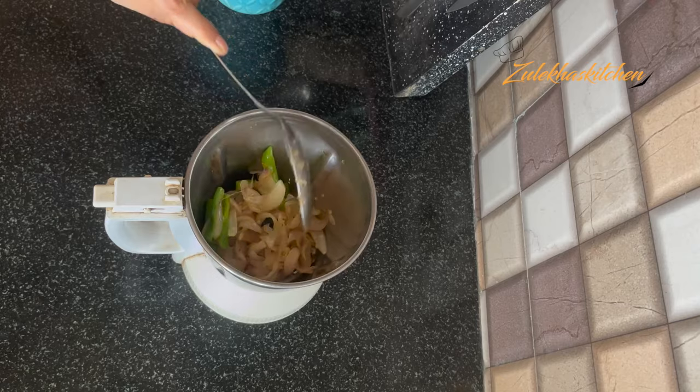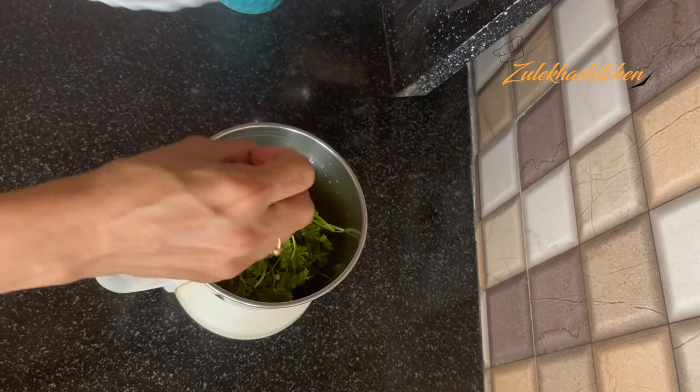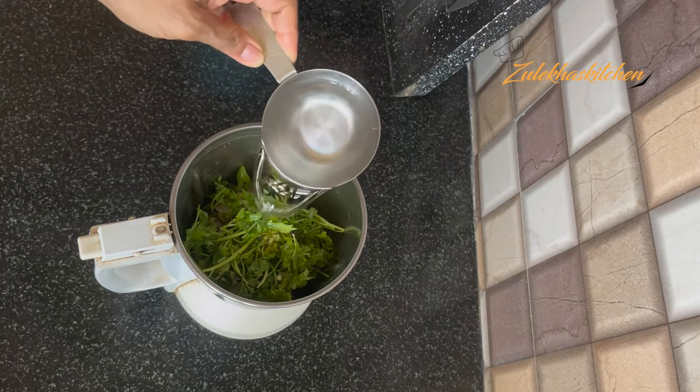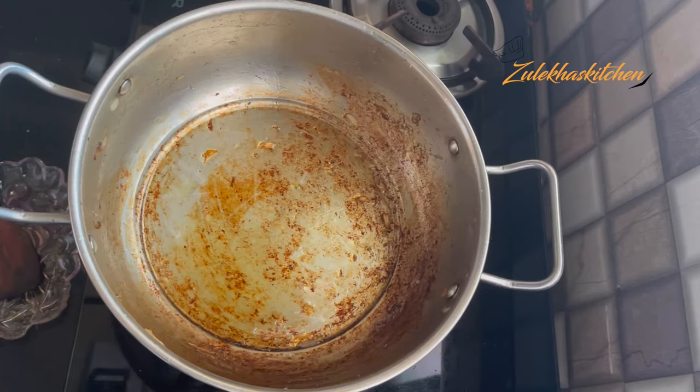I have added 1 tightly packed handful of fresh coriander. I also added a little water. When blended together, it will make a very good paste. Now I have set it aside.